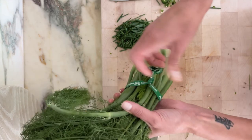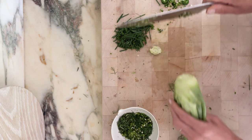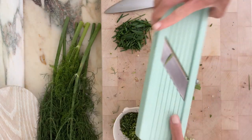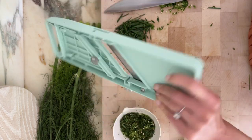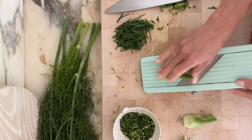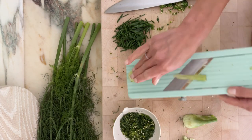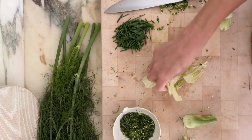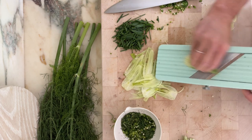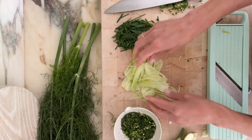Next up I have fennel — these are baby fennel. I'll trim the end and use my mandolin. Everybody asks me what mandolin I use — I get it on Amazon. These give nice feathery bits of fennel. I just did one, but by all means you can definitely use more.